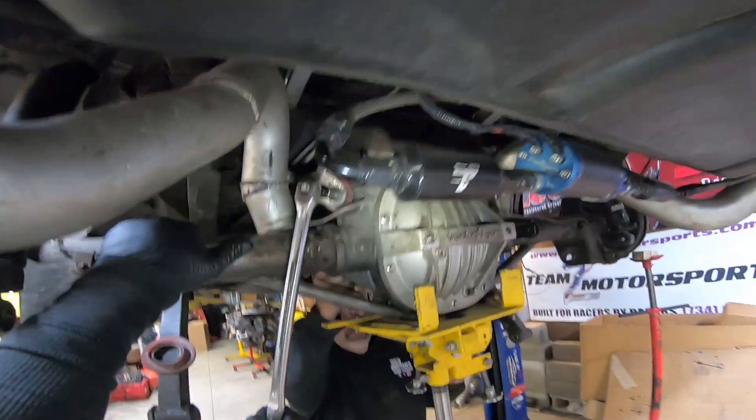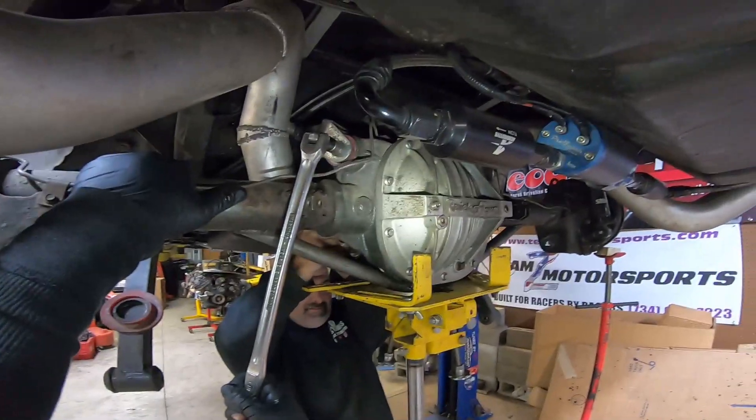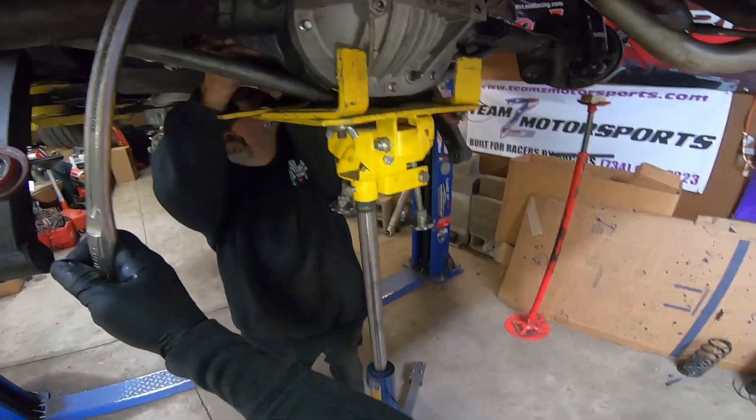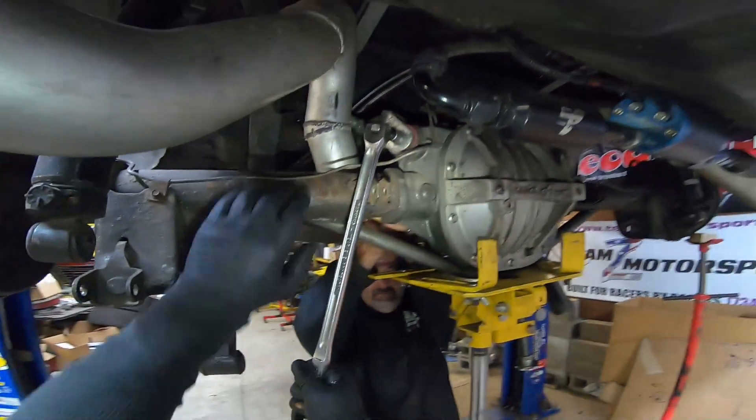Remember when we used to be on the ground all the time? Dude, it was miserable. Getting this lift was probably the best investment — it was what, $1,500? This is probably one of the best things we've ever invested in. I wish I could get a second one in here, but at least we got one.